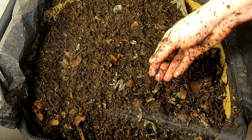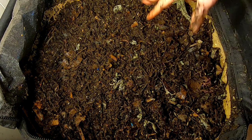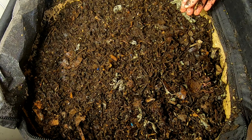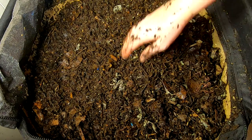I actually went to the trouble of trying to dry it out once, and after that I was like, no more. If it ends up all mucky like that again, I'm just going to put it in a bucket full of water, swirl it around, run it through a sieve, put the stuff that didn't dissolve back in the bucket, and use the rest to water the plants with.